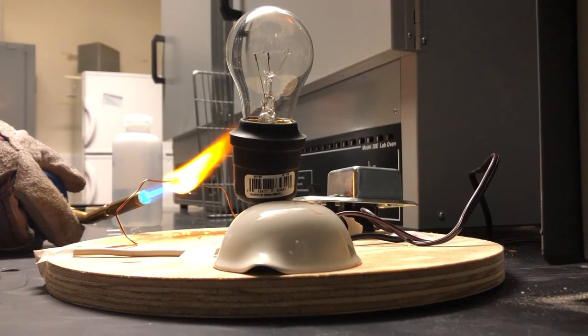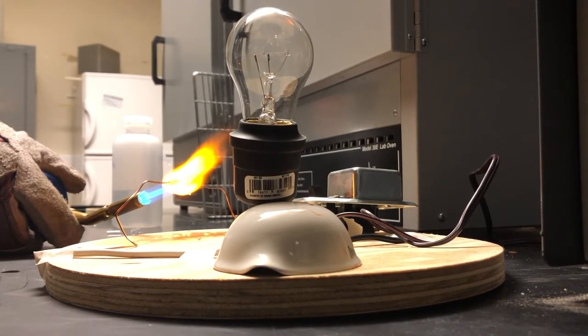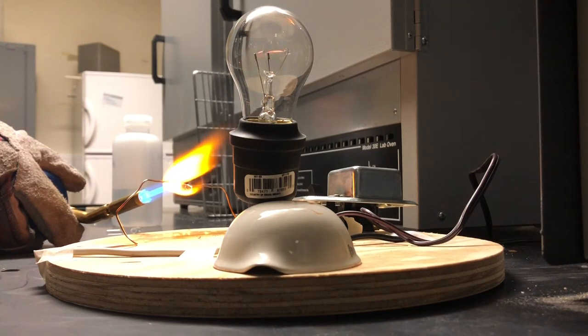We can tell that there are sodium ions in the glass since the flame past the glass piece is a bright orange color. This is known as the sodium flare, and it is the color of light that is distinct to the sodium element. As the glass reaches a high enough temperature, the electricity is able to conduct, making the light glow.